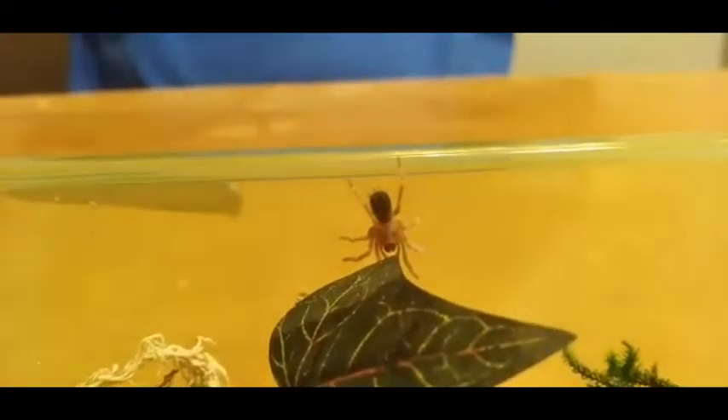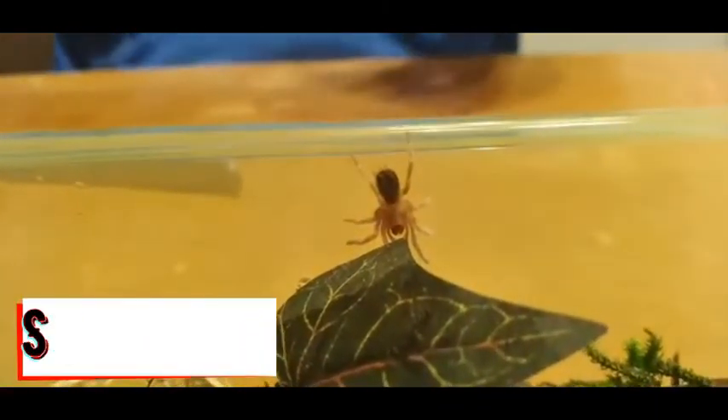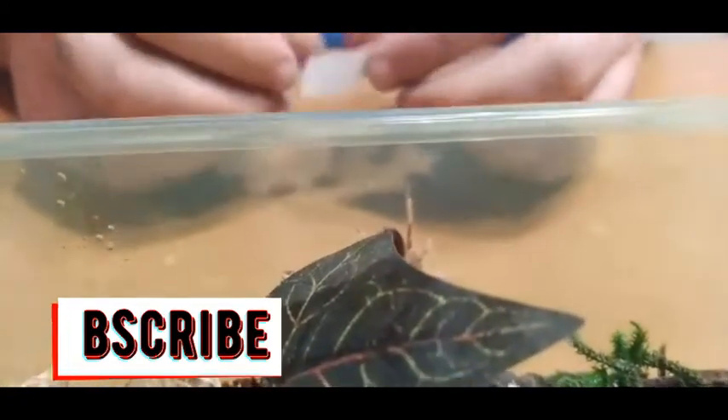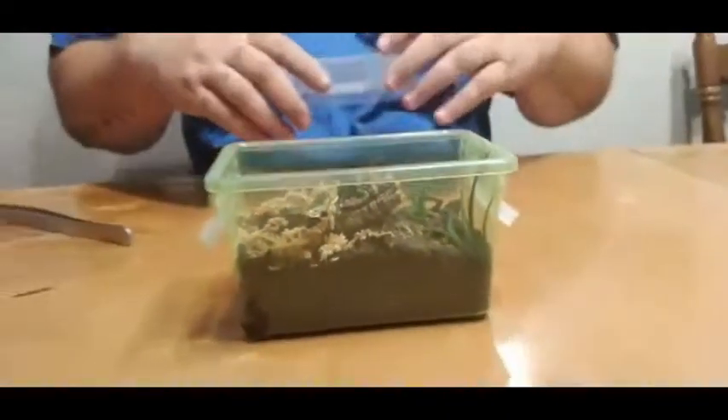I'm going to try to take this sticker off here — and I got it. Don't mind the mumbling, I mumble a lot. I'm going to touch this side so she'll probably run down, and she did. And I got a sticker. Looking good.